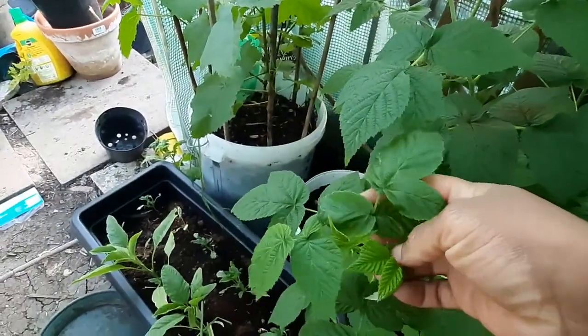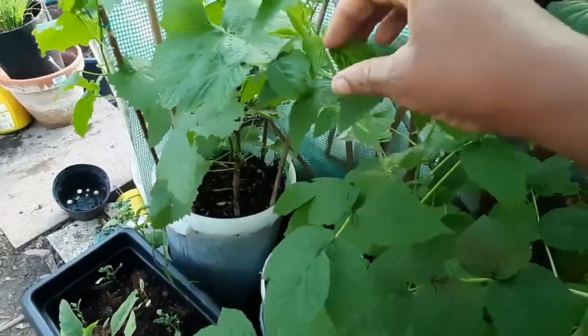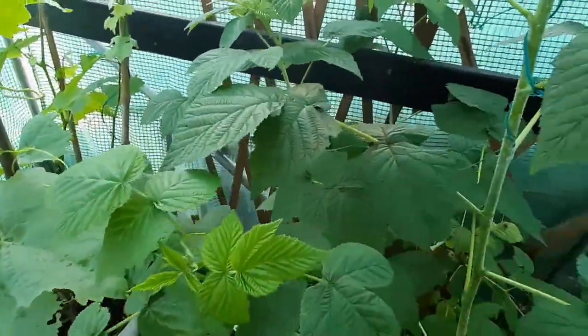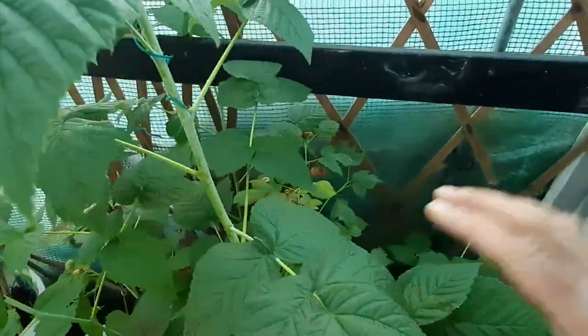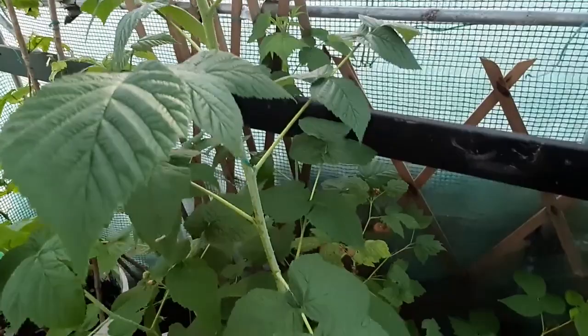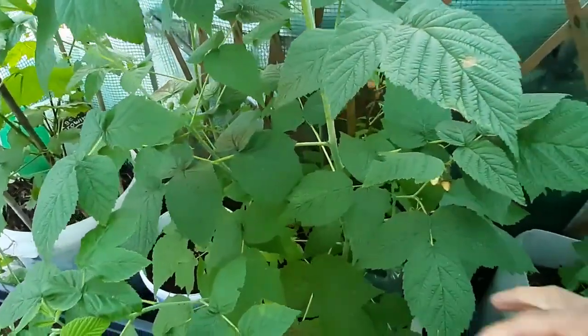We'll get some more before the season finishes — you can see it's spreading out and everything like that. And the red ones outside, my normal red raspberry, they're all in bloom and have tiny berries on. So this is just one of the first raspberry videos for 2021.